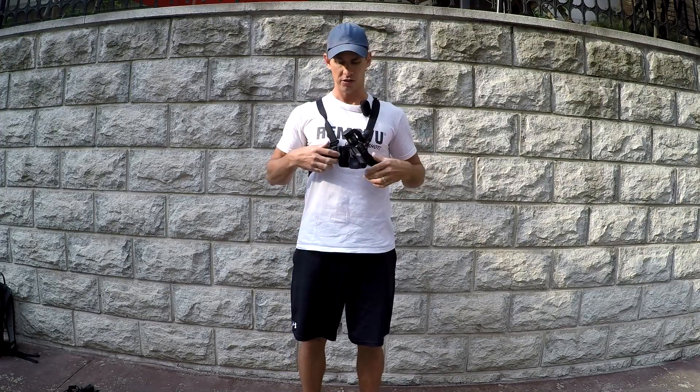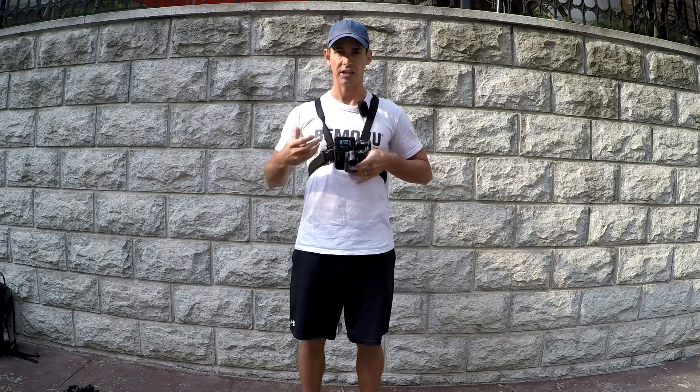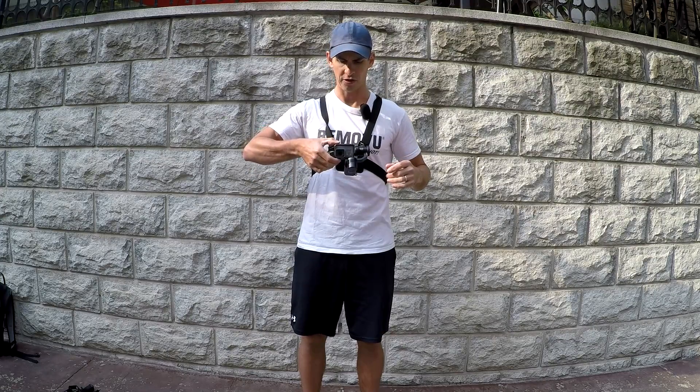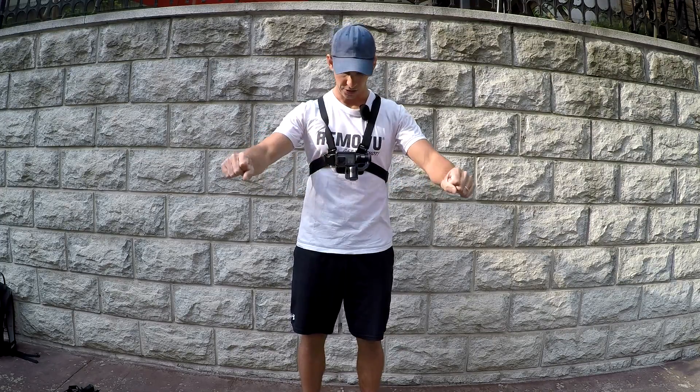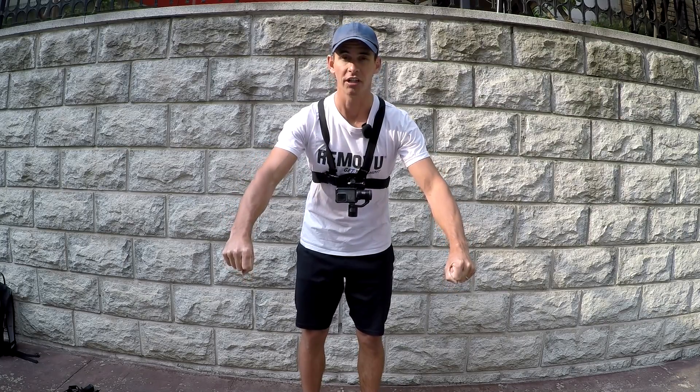Once you have the S1 mounted on the chesty, you want to power on the S1. That is going to turn the gimbal on and the camera is going to be pointing at you. You just manually turn the camera so that it's pointing in front of you. And then as you're doing your activity, like riding a bike, as you lean forward you can see that the motors are not getting in the shot.